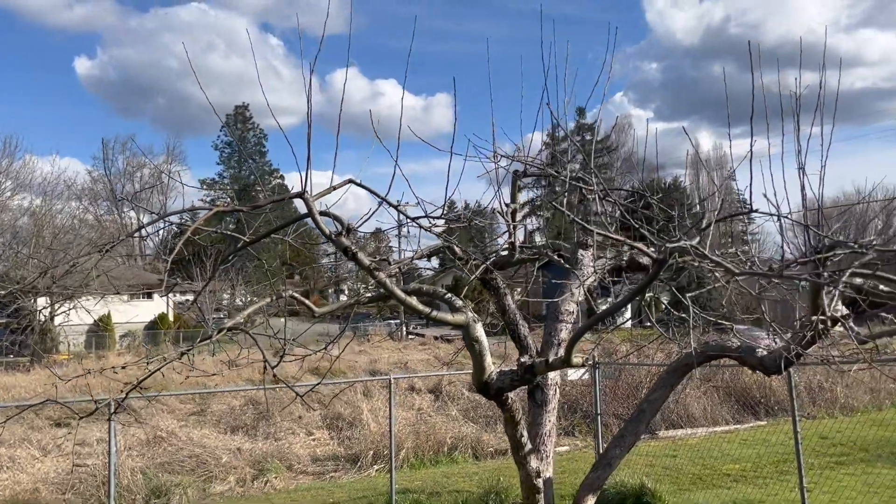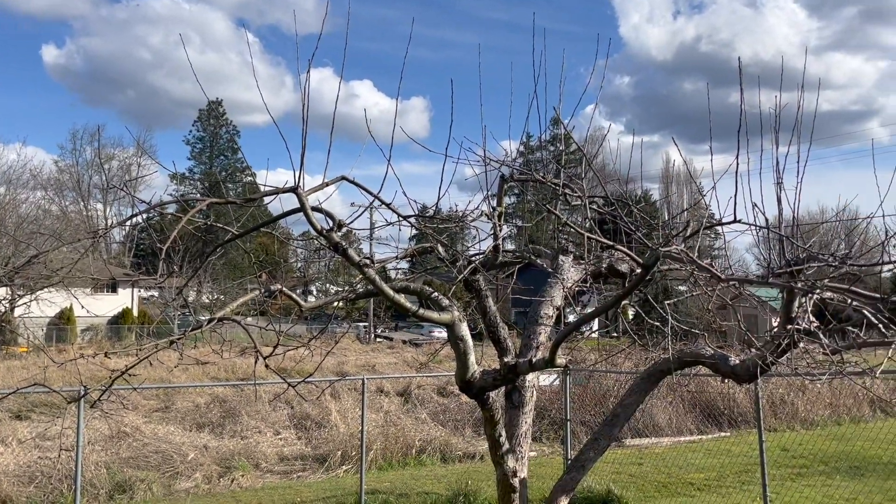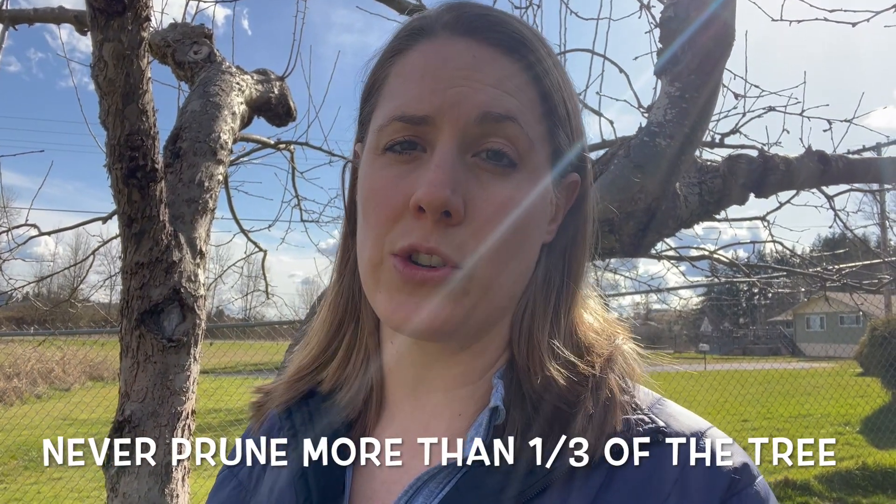Before getting started, the first thing I always do is do an overview of my tree to see what the general shape of it is and what I think needs to be removed. When pruning a fruit tree, you never want to prune more than a third of the fruit tree.